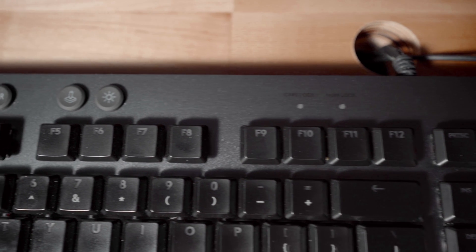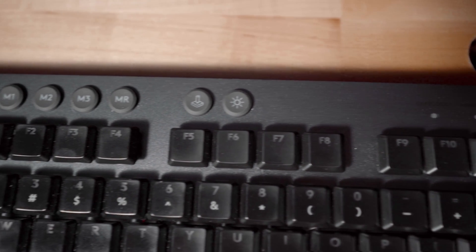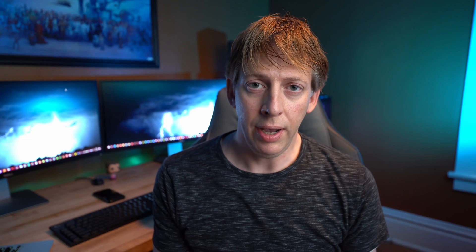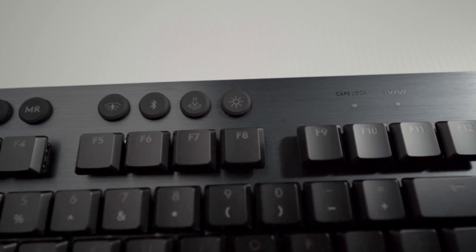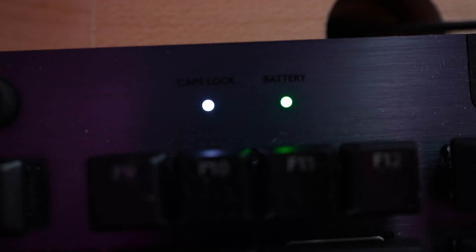There are a couple of buttons at the top of these keyboards. On the G815, it only has a brightness toggle and a gaming mode. On the G915, they've added two additional buttons — a wireless button and a Bluetooth button. The G815 has a light indicating caps lock or num lock, whichever is on. On the G915, one of those two lights shows caps lock but the other is the battery indicator, so you actually don't have a number lock light on the G915. I've gotten used to it, but I do kind of miss it sometimes.